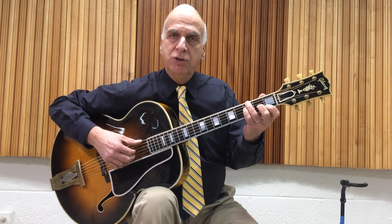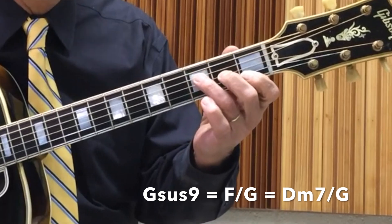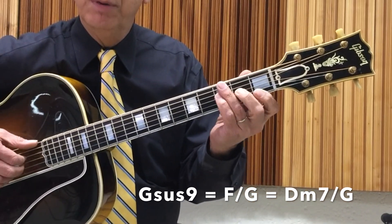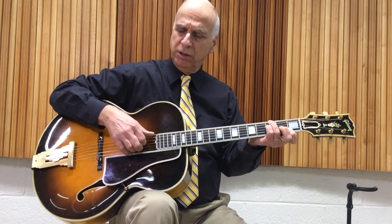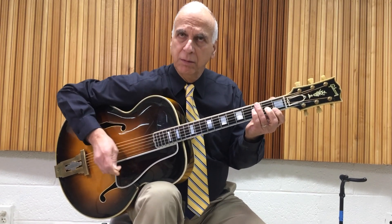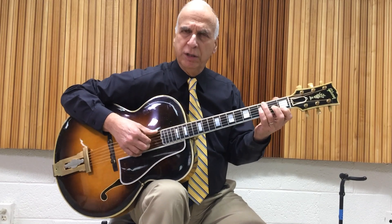First of all, I like this G sus chord — some people call it an F chord with a G in the bass. I'm playing with my fingers. You could do this with the pick, but I'm using my fingers. I'm more comfortable demonstrating this with my fingers.